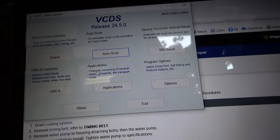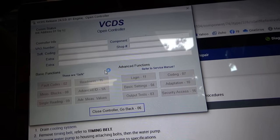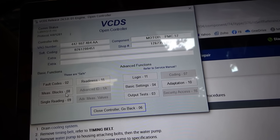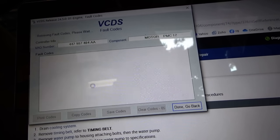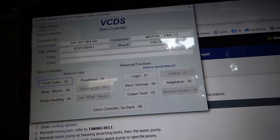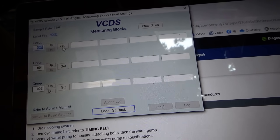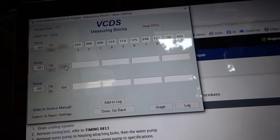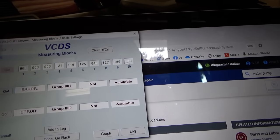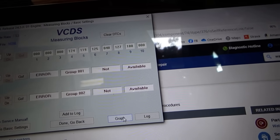Let's select engine — we should be able to see measuring blocks. Fault codes — done. Go back to measuring blocks. Not available, not available. So we have ten measuring blocks here. What do those mean? I'm guessing we have to look up exactly what those mean.